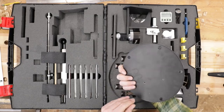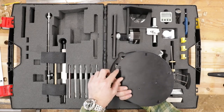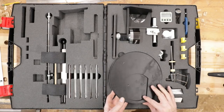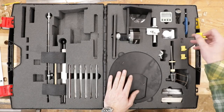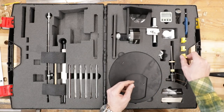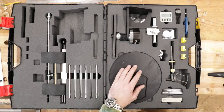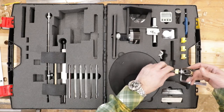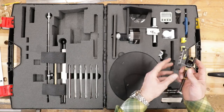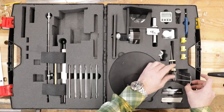I've never had to use the C-clamp because this base is so heavy — it weighs many, many pounds. They supply rubber feet for the bottom, and there are also felt ones. I haven't had it move at all. Here we've got what look like mini Torx tools — three different sizes — and I don't know what they're for. I've only ever used the Allen wrenches. Here is the angle finder. It stores in there and gives your angle gauge.